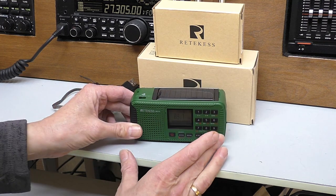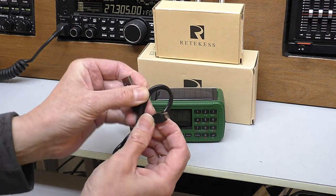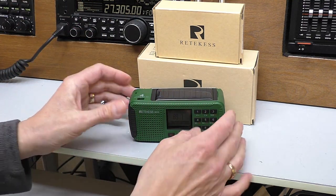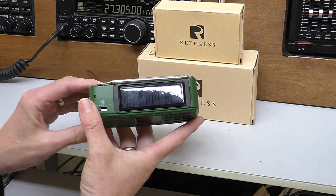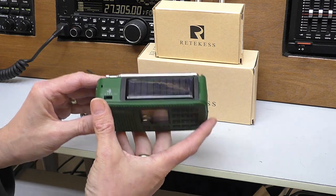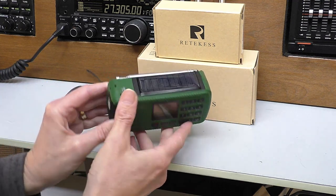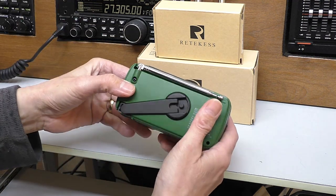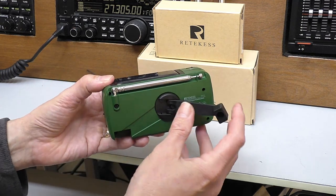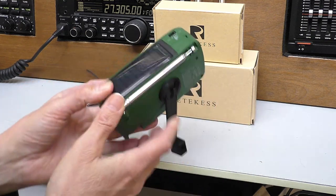Charging the battery is not going to be a problem. You can charge it the traditional way — there's a USB to mini USB lead in the box so you can charge it from your 5-volt phone charger. It also has a solar cell on top of the radio, so if you leave it in the sunshine you should be able to put some charge into the battery. And finally, which I think makes this radio quite unique, it's got a tiny little built-in hand crank.